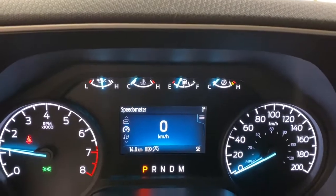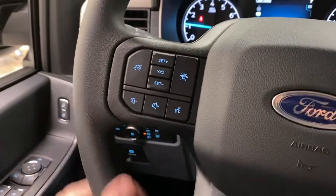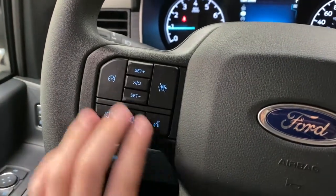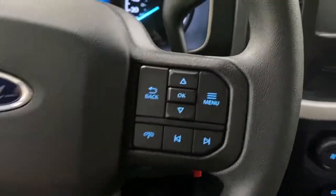You've got trip and fuel odometers in here as well. On the steering wheel, you've got lane keep assist, media controls, cruise control, and on the right is your menu controls and hands-free calling.